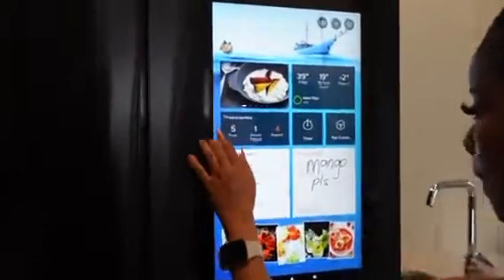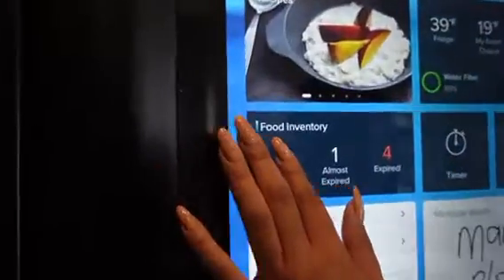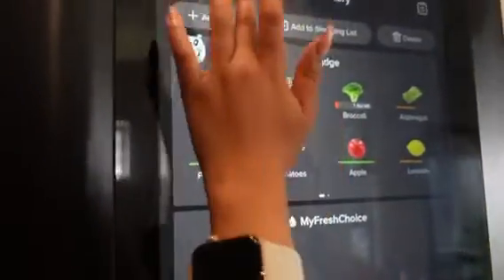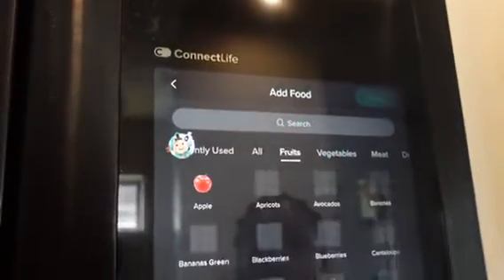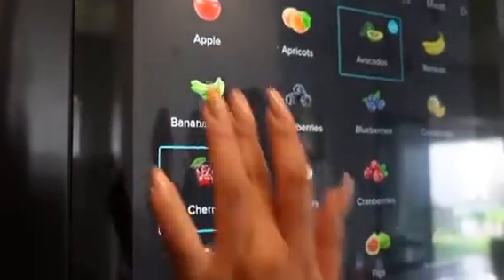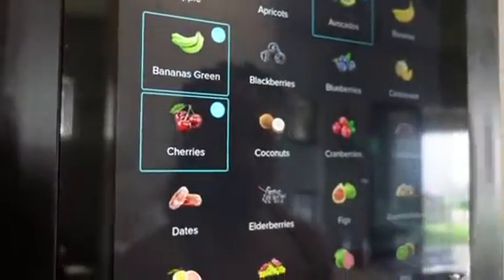You can also manage things like your inventory — the fridge allows you to input details about your groceries, for example the expiry date. Via the Connect app, you can get notifications about when certain items go off in the fridge. That's a thumbs up.